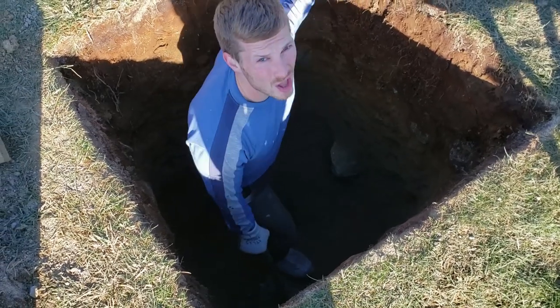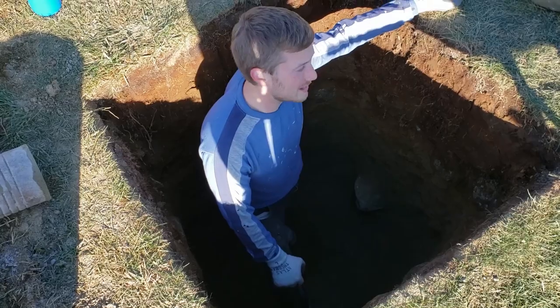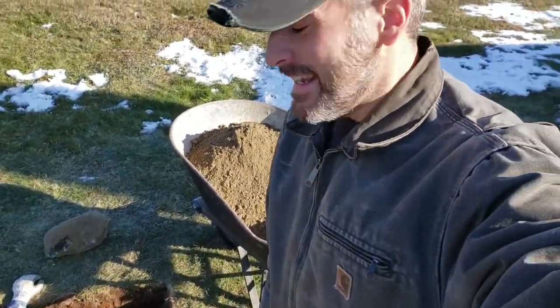I know we've been vlogging for over two years and never videoed an outhouse hole being dug, and this is why — because it's boring and dark and dirty.